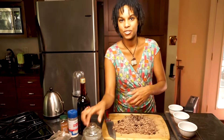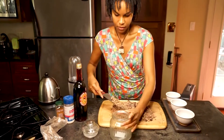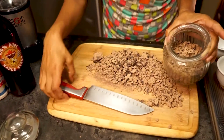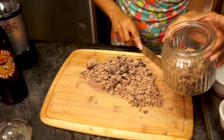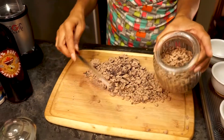You just want to get this into your storage container. Make sure you're doing this in a space where none of the little pieces are going to fall on the floor — if you have dogs or cats, this is really, really dangerous for them. So make sure you're doing your cacao responsibly.